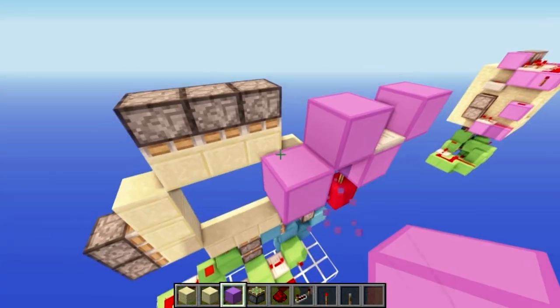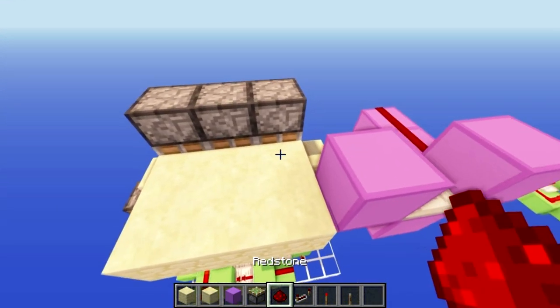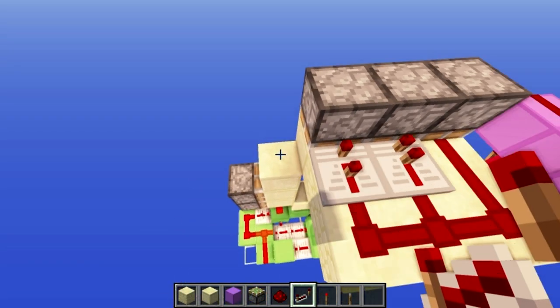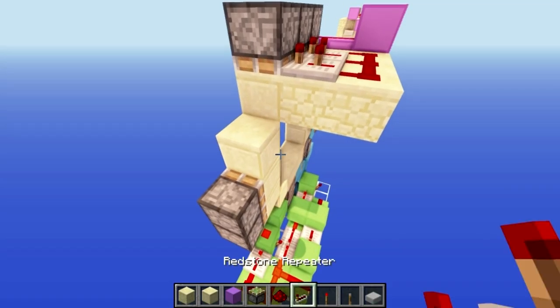Put your ceiling here, then put redstone here and then two repeaters - this one leave on one tick and this one is going to be on two ticks. Then grab some half slabs.